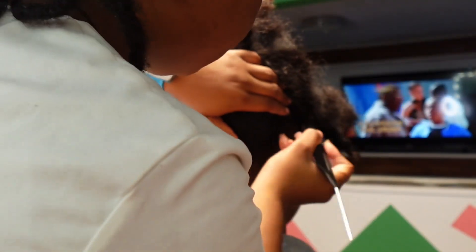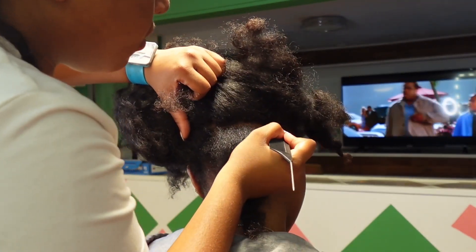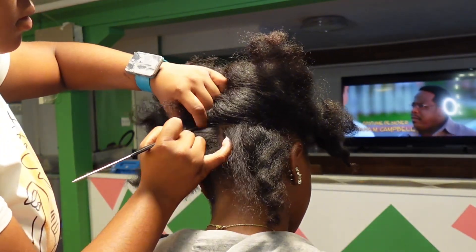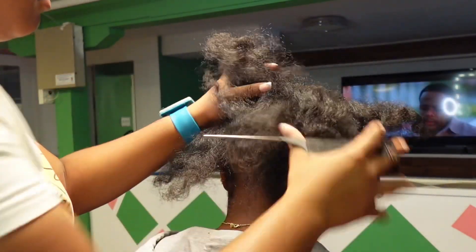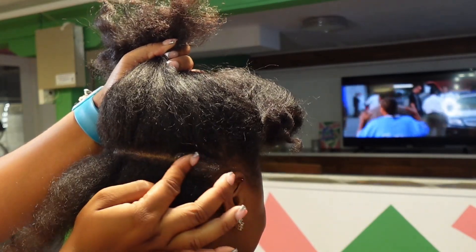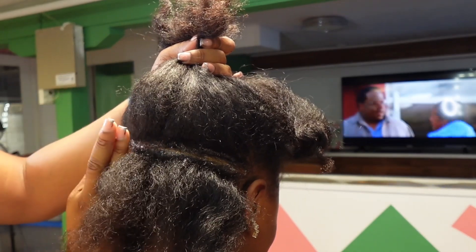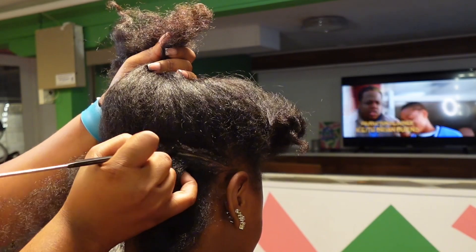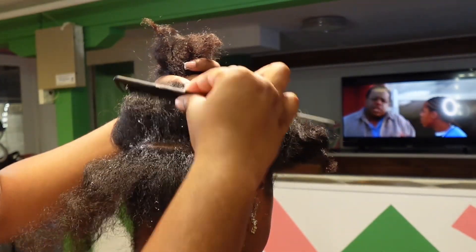I'm gonna start by doing my first initial part in the back of her head, ear to ear. I start at the top of her ear and then go all the way over to the other end. You'll see me applying jam to the part I just created. This allows me to go back through and make that part super crispy. When you put the jam on there, the hair separates and allows you to part through and really create that straight line.